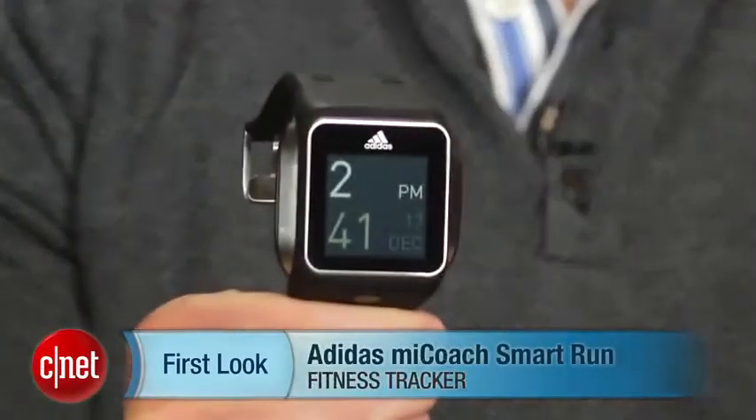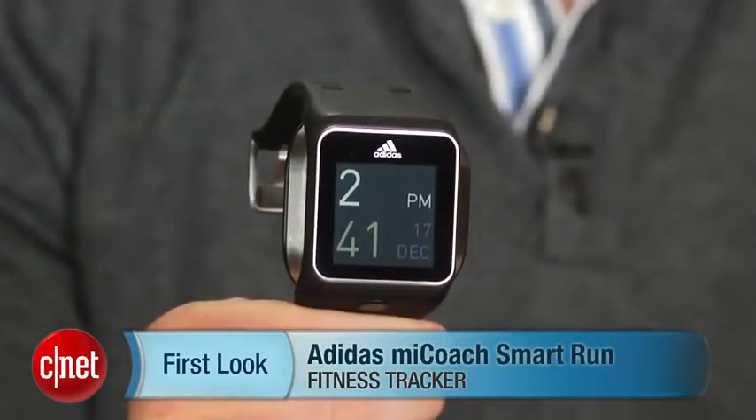I'm Dan Graziano and I'm here with the Adidas MyCoach Smart Run. This $400 watch features a 1.45-inch touchscreen.